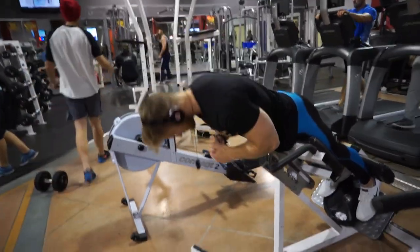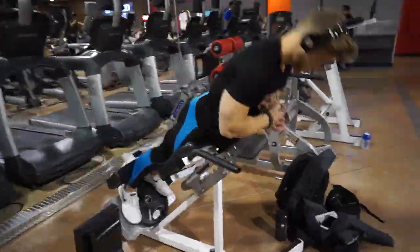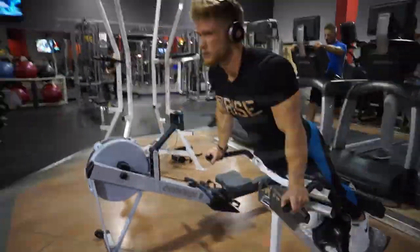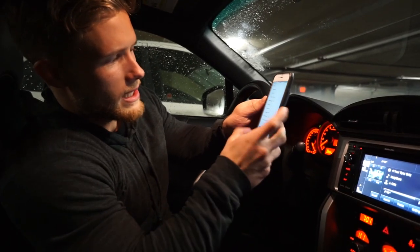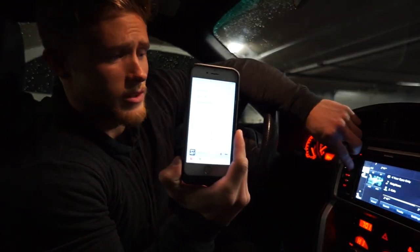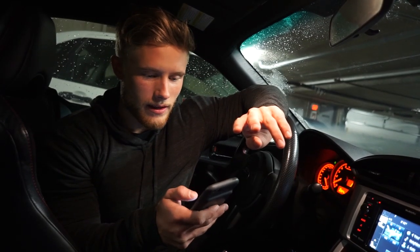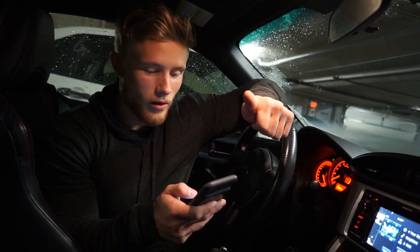I hope you guys enjoy the final few clips. I'm on track seven of ten, Neighbors, which is a good song in my opinion. I actually like Neighbors, but I think my top two so far are Immortal and Deja Vu.